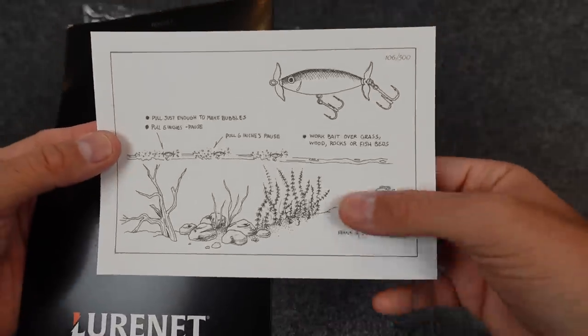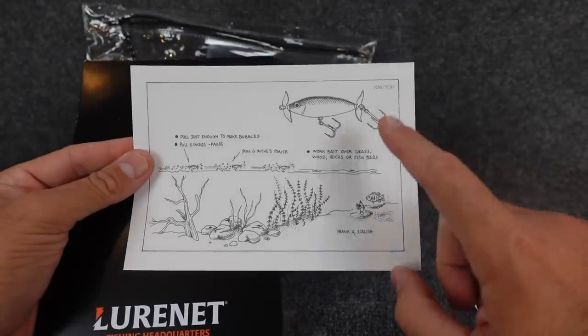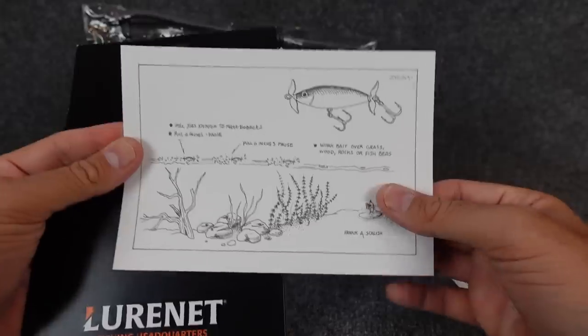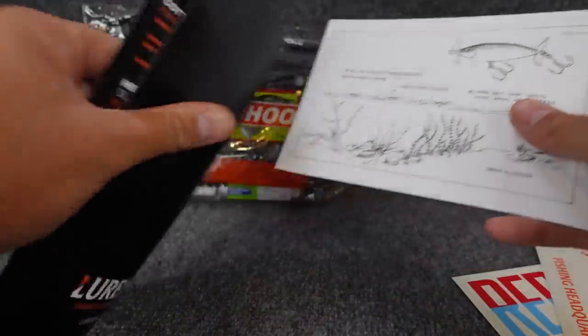They even gave you a pretty cool little drawing here — that's by Uncle Frank, Frank Scalish. We had him on the show a while back, as nice a dude as can be. He does some of the custom painting for the guys over at Luernet. So they show you how to use this one, this prop bait, but we're gonna look at these closer.